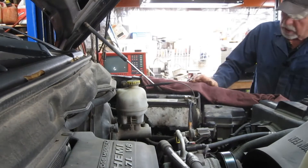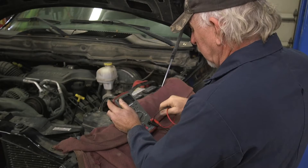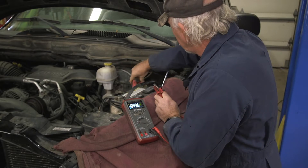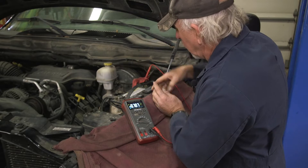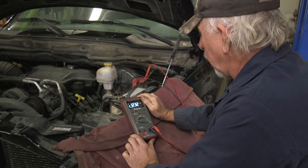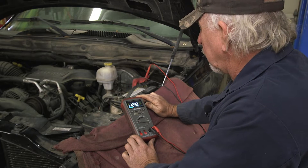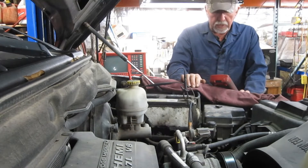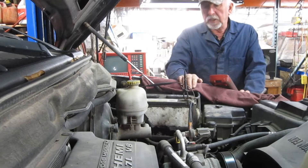We're going to check static voltage first. The truck sat overnight — about 24 hours of sitting time. We take our voltmeter, put it on DC volts, hook up, and we've got 12.3 volts. So the battery is heading down — about 60% charge, maybe a little less. It's been drawn down overnight. It's a good battery; I tested it yesterday. If you drive it, it charges completely up. So we have some kind of a draw taking place that we have to address.